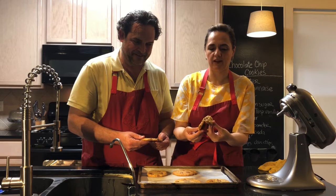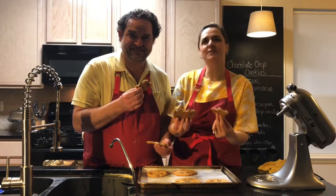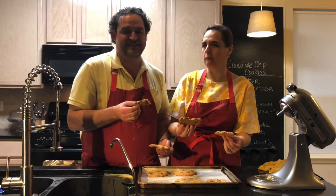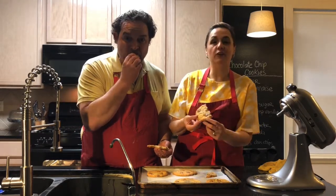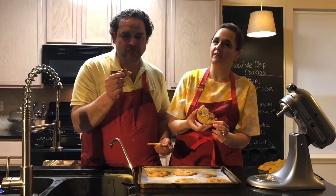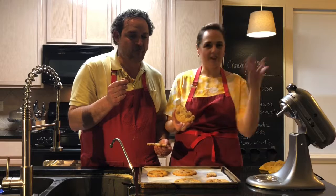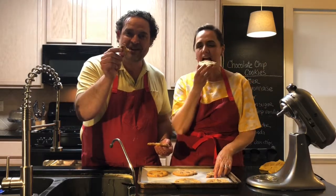Look at this — this is a soft cookie. It's really good. And remember, don't be afraid of mayo. Mayo is just eggs and oil — it's like what we put on our sandwiches. It's not savory; it's good for baking. If you have any questions, reach us on social media or ask for the recipe. I hope you like this. Thank you — I hope you enjoy it.